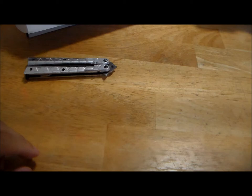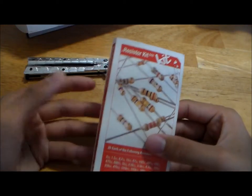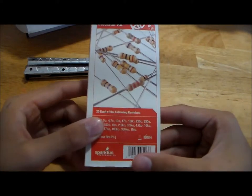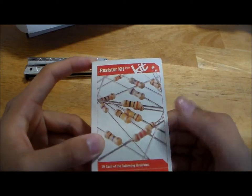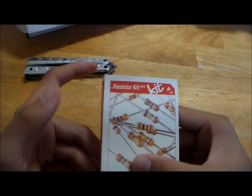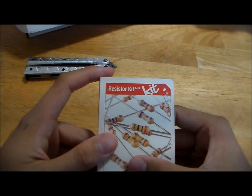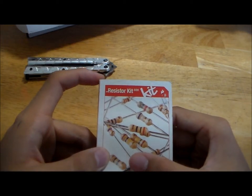And finally, I have the SparkFun kit from SparkFun, although you can purchase it from Amazon. This was actually from one of my first purchases from SparkFun, which is one of the largest and pretty good suppliers of electronics.